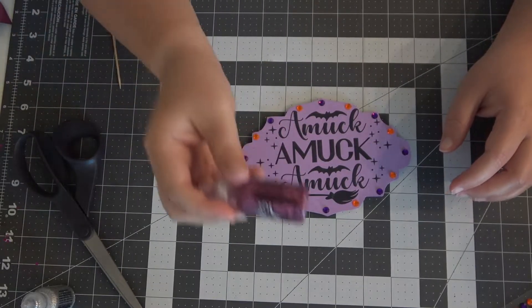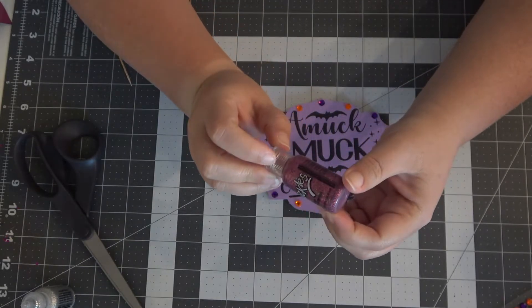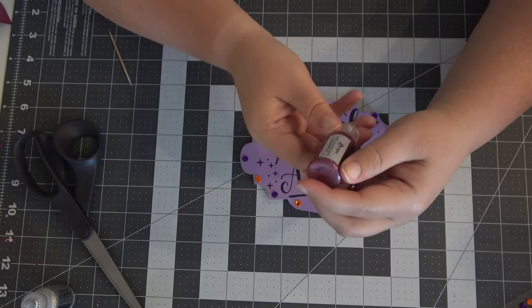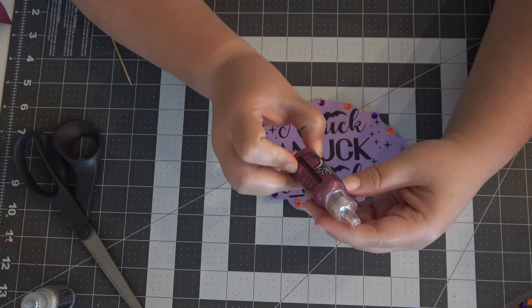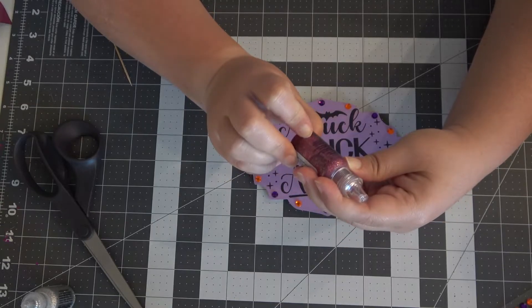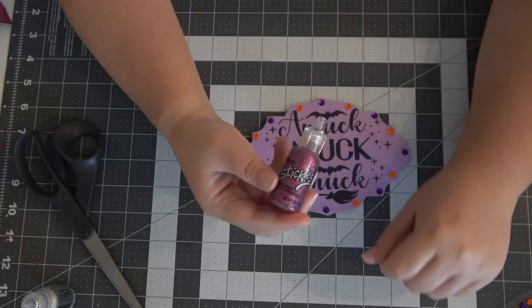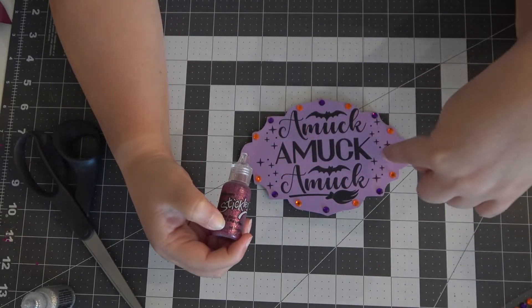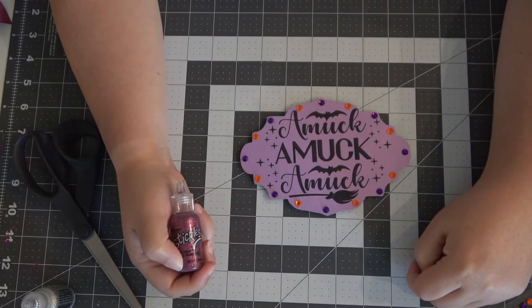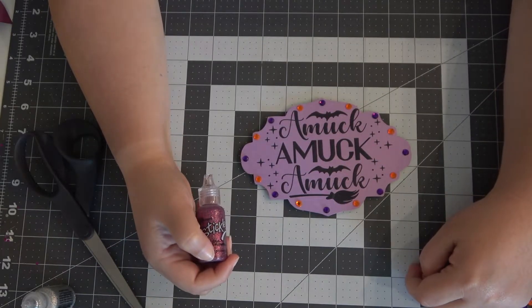I found that I have this pinkish color — I don't see the name on it but it's a pinkish glitter paint. I am going to use that and trace the center 'amok' text just to add a little sparkle. I'm going to do that and come back.